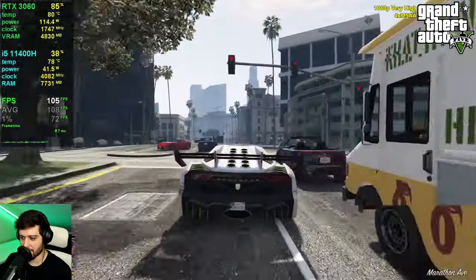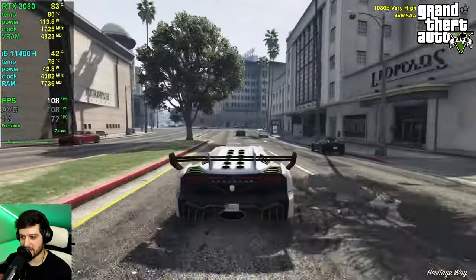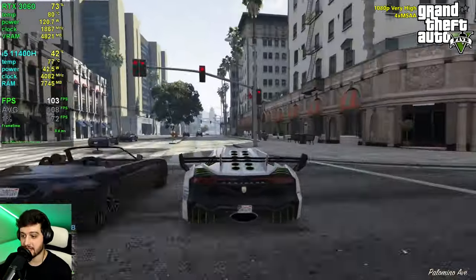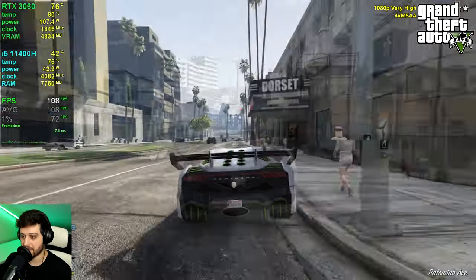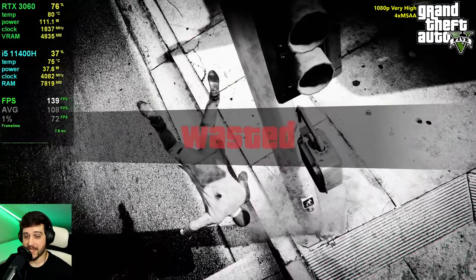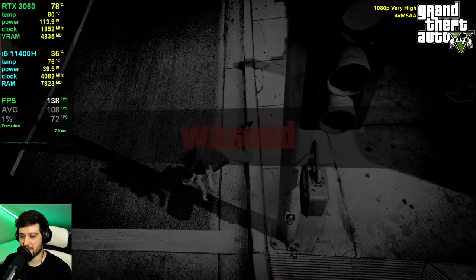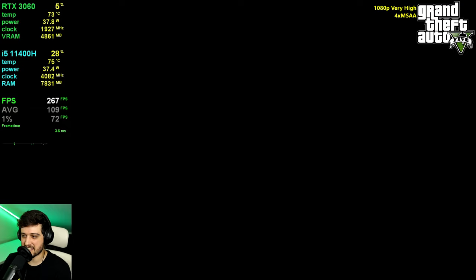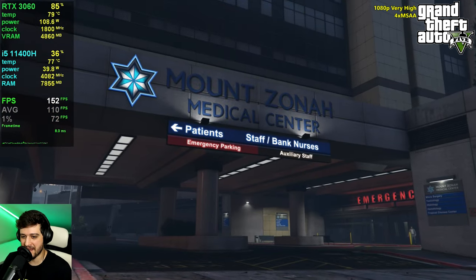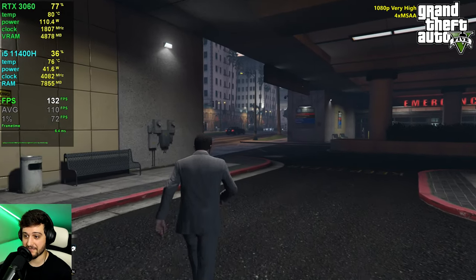GTA 5 is super smooth — it's an older title so it's not that intensive anymore, but it's very well optimized and still looks amazing. Keep in mind it is using 4x MSAA, which is a very intensive option, so it's great to see these frame rates.